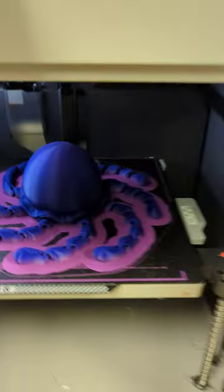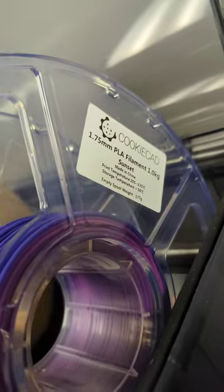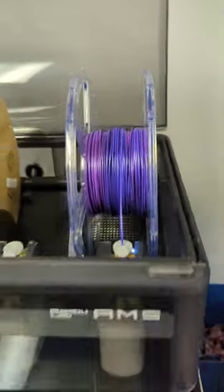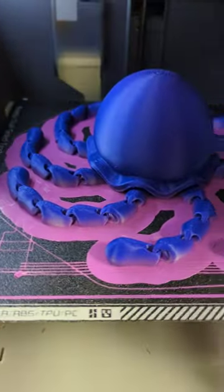This is the Jiggly Jellyfish, and I printed it over on Trinity. I printed it on the Cookie Cad Sunset Filament, and this stuff is gorgeous. It's almost the full size of the build plate, and I love how the colors came out.